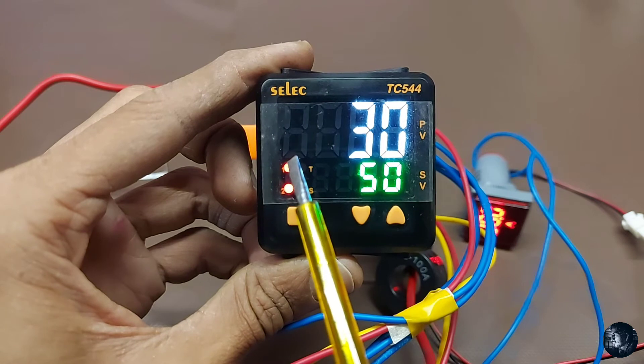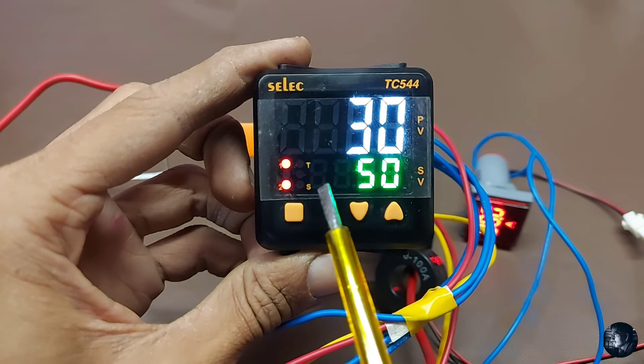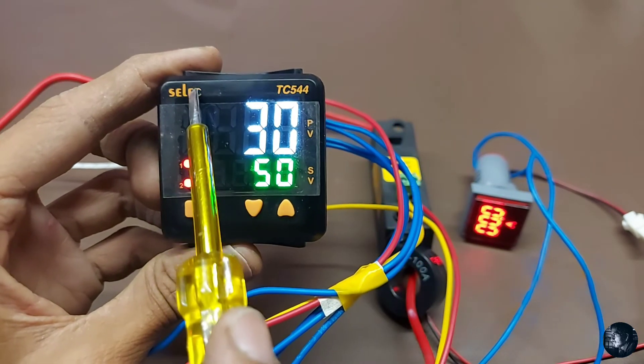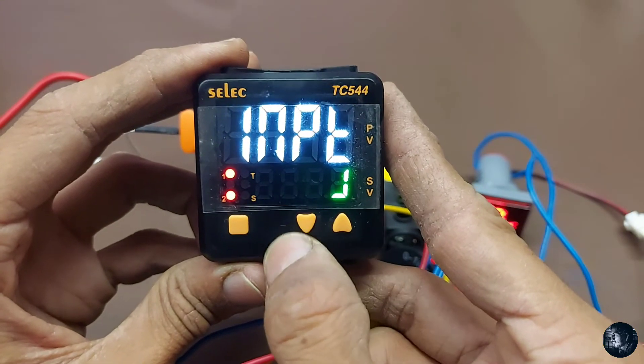The number 1 LED is for relay 1, number 2 is for relay 2, T is for autotune, and S is for dual timer. You can see the process value and set value on the display.